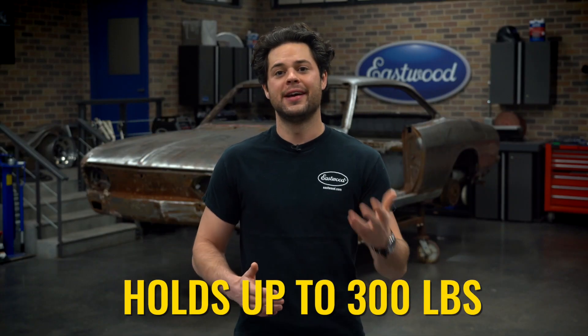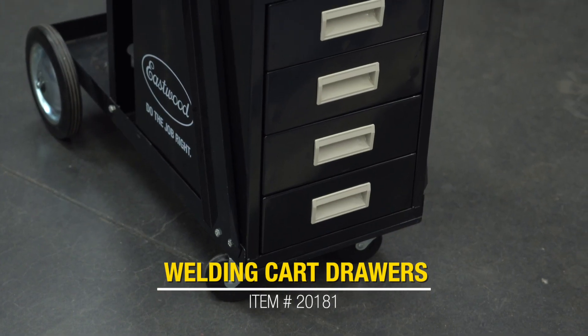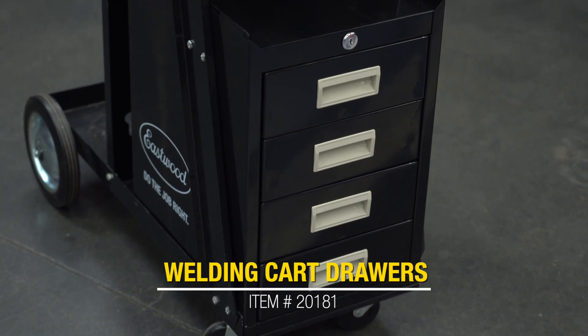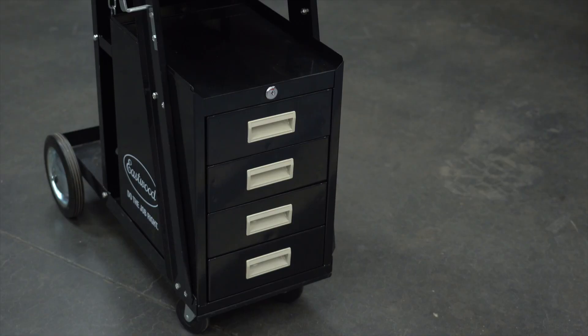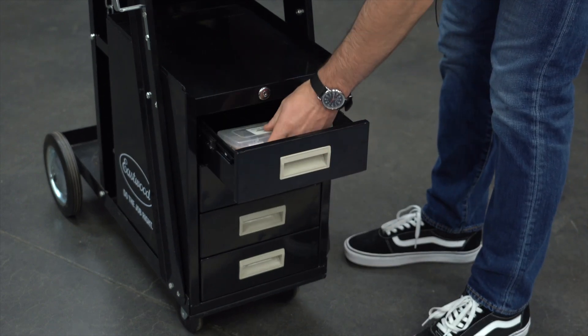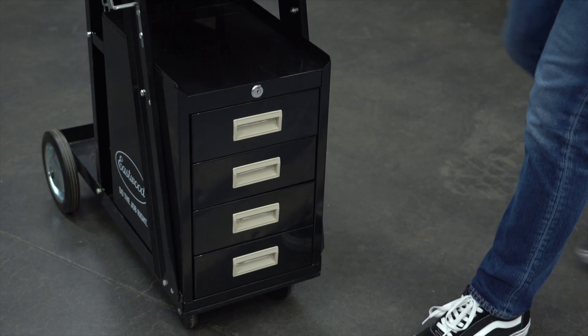Once you have your cart together, it can hold up to 300 pounds. If you're looking for even more storage space, you can get rid of that middle shelf and use the lower portion to hold the Eastwood welding cart drawers. That's a setup a lot of people go with when they want a small rolling tool cart with their welder. Regardless of what you have on here, this cart keeps everything neatly packaged, and with a small bottle, it can fit under a bench if you need it to.